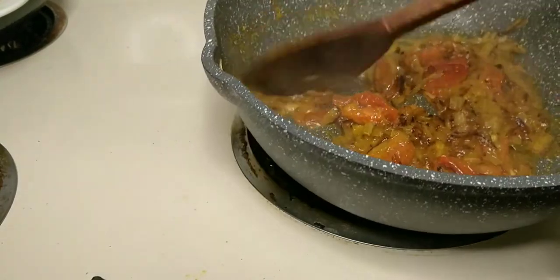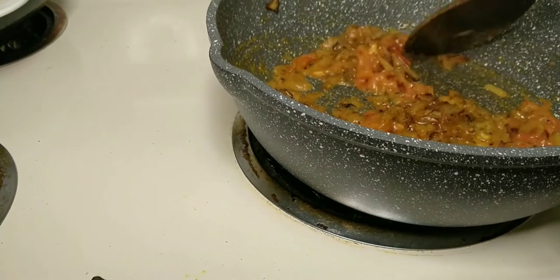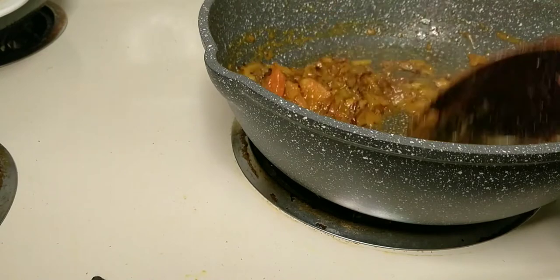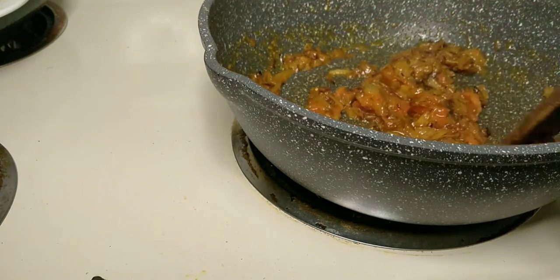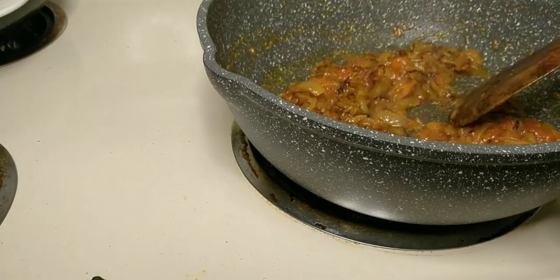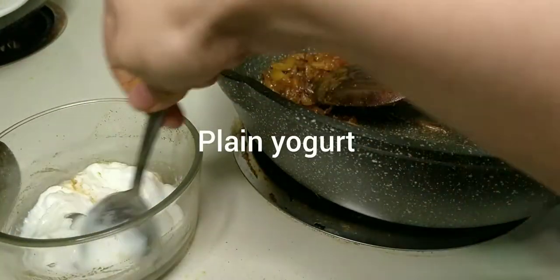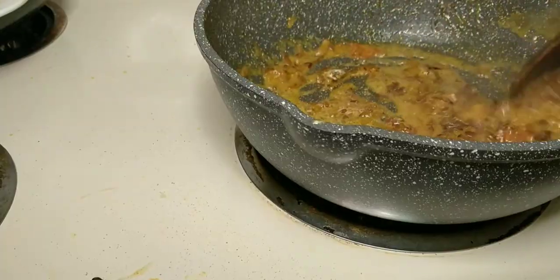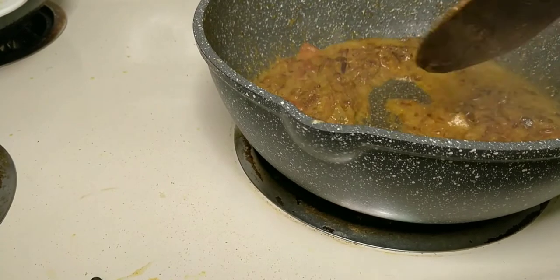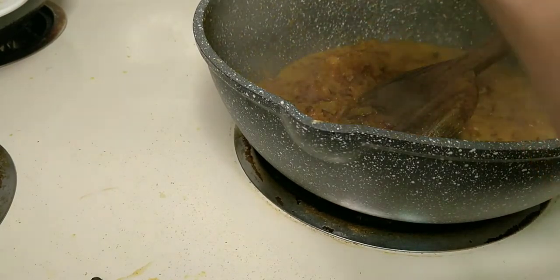Let's go. I'm gonna add some plain yogurt. I'll add some salt to the flour. I am going to show you how to make it plain.